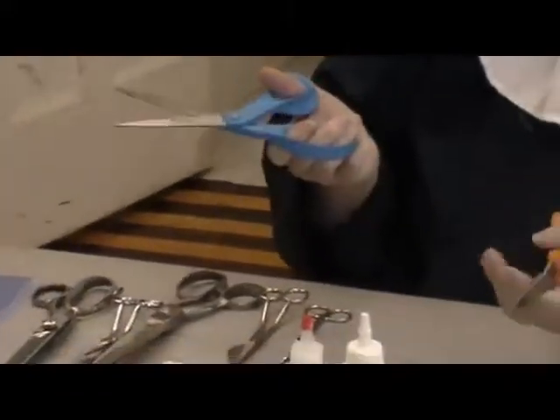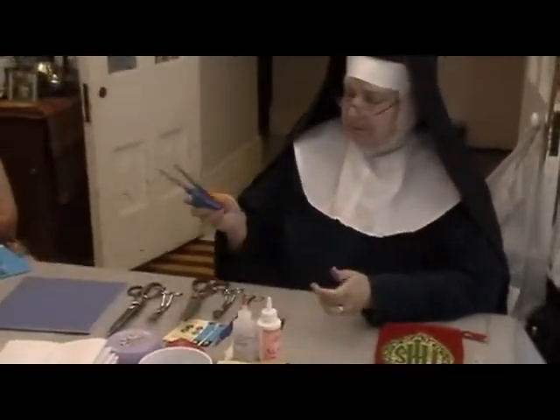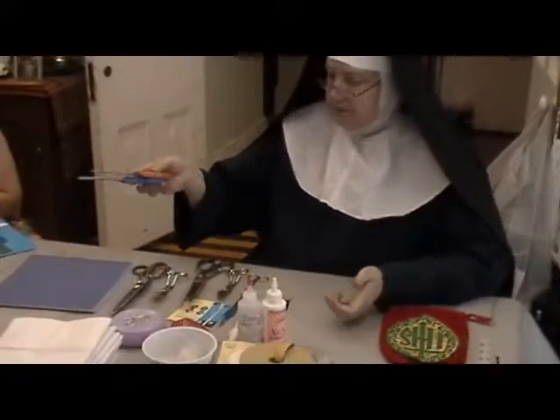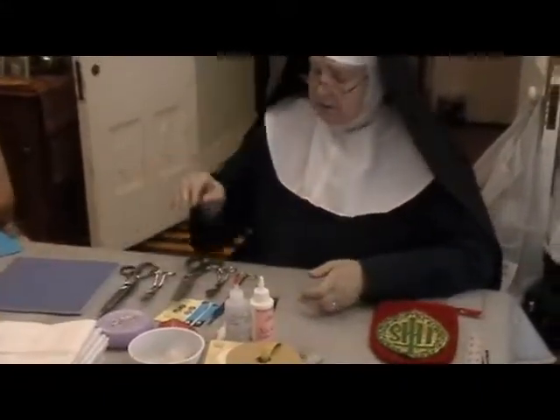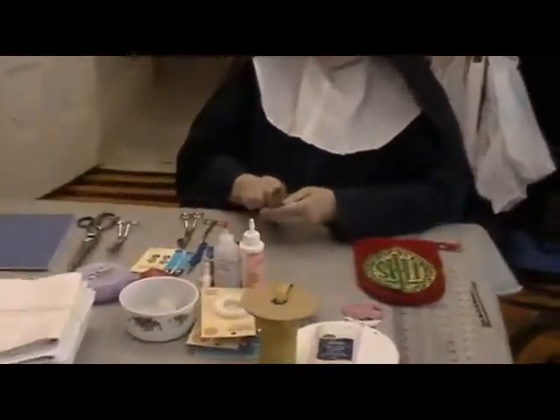So when you go to cut out your patterns, you'll use these scissors. When you go to cut out fabric, you'll use these scissors. These are the paper cutting scissors, craft scissors — anything that's not fabric gets this type of scissors.